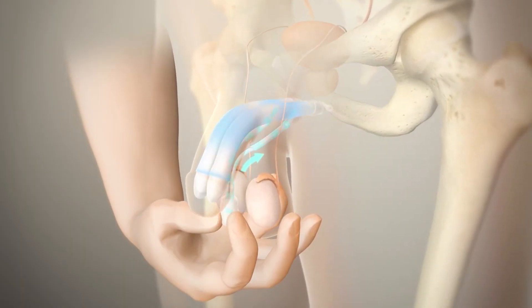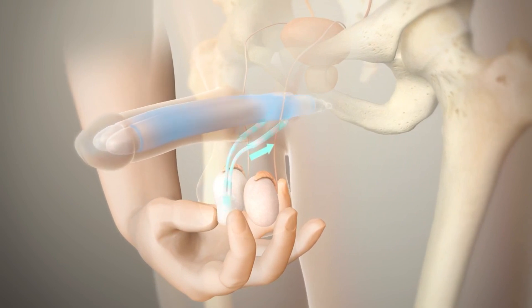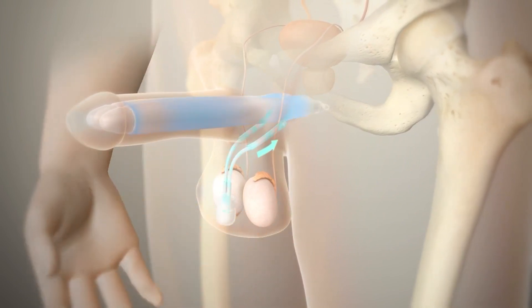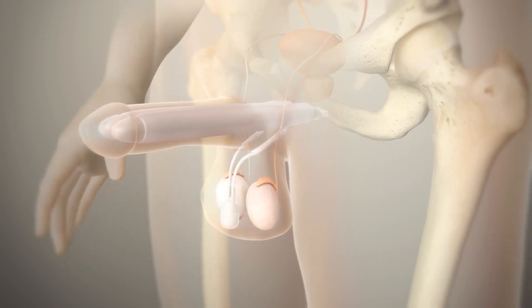Fluid is transferred from the reservoir into the cylinders through the pump. When you're interested in an erection, it goes up every time you want it to, and it stays up for as long as you want.